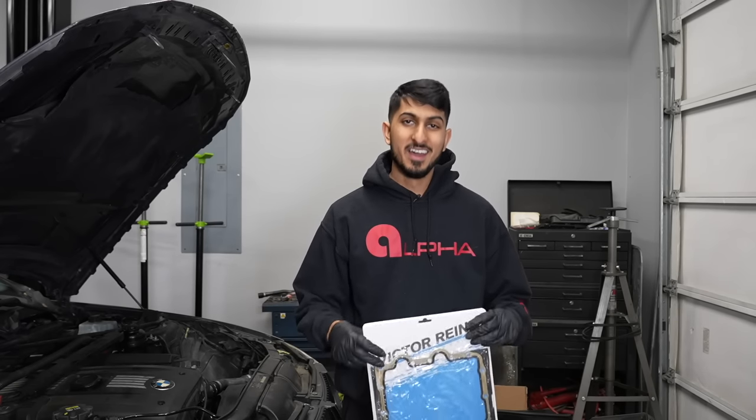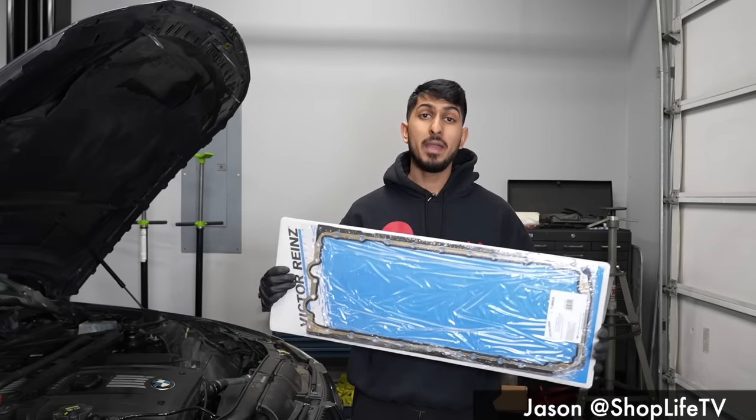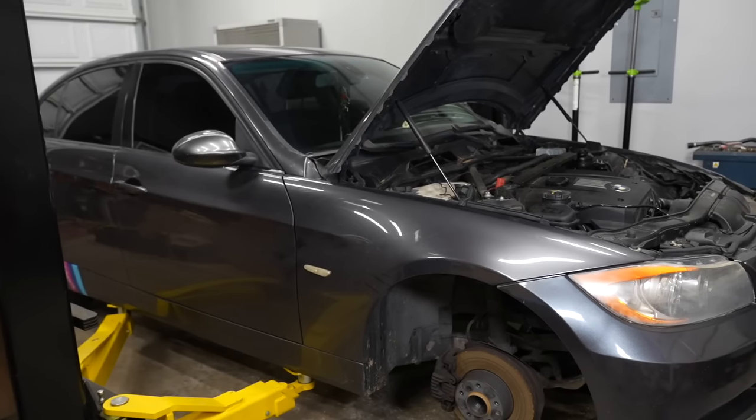We are back again with another DIY on the E90. This time we're going to be addressing some oil leaks. We're going to be replacing the oil pan gasket on this 2007 BMW 328i. Now this process is going to be very similar for most of the E90, E91, E92, E93, except for the M3.